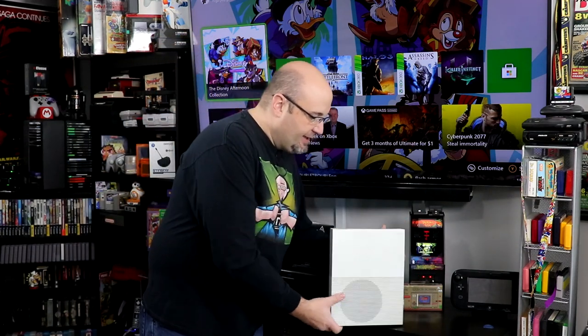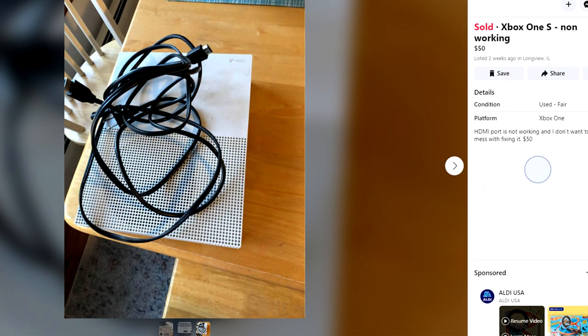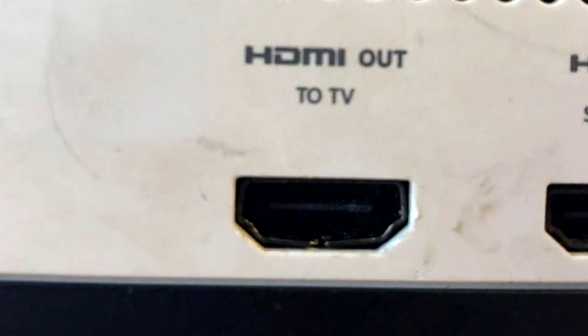Recently I had a chance to pick up this Xbox One S on our local Facebook Marketplace for $50. No controllers, no HDMI cable, which I was okay with. The person listing it said it needed the HDMI port replaced. I did a quick search on YouTube — I'm like, I can do that. Made her an offer, she accepted, and this is now mine.